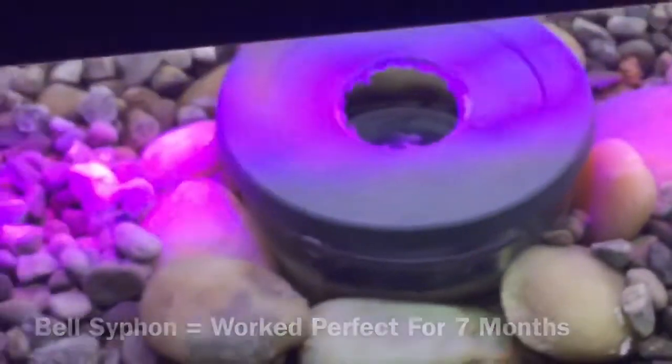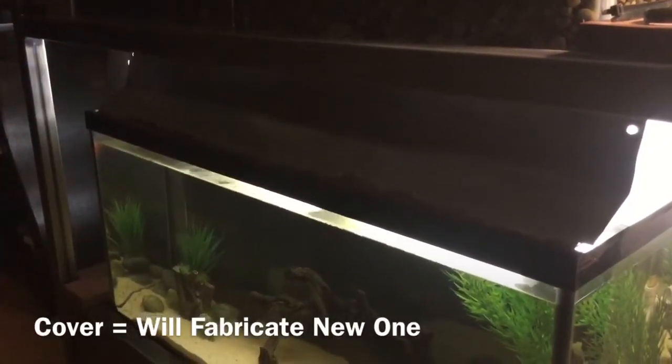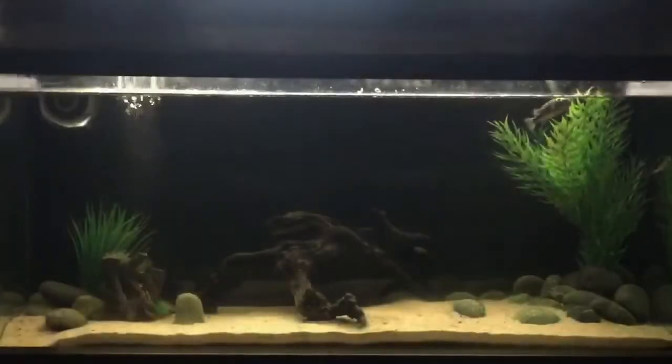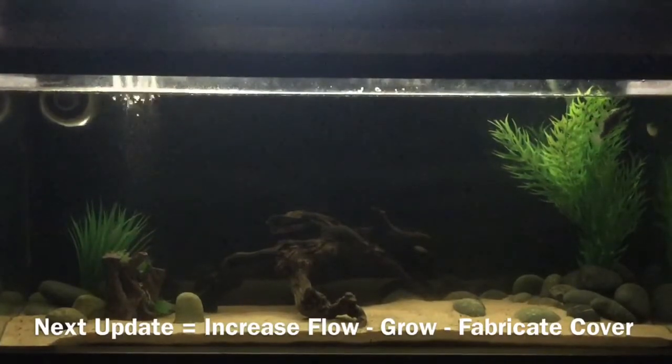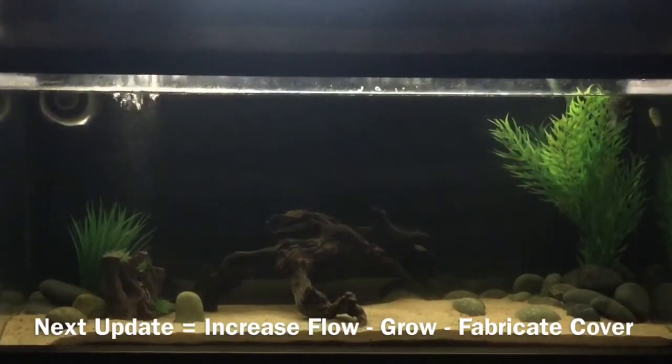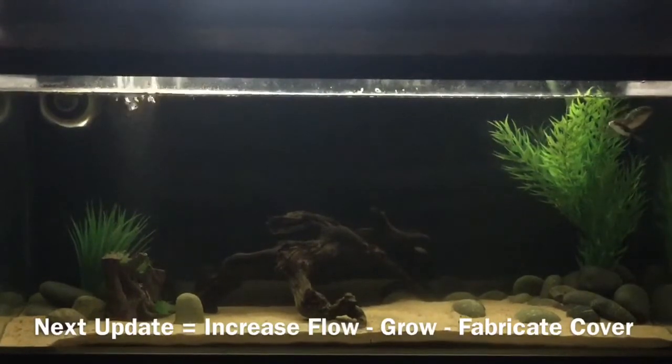The covering I have to replace — I've been wanting to replace it from the beginning. Hopefully by the next update I can either increase the flow and grow something, build a fabricated cover, and maybe do some extra cool stuff with my aquaponics aquarium.